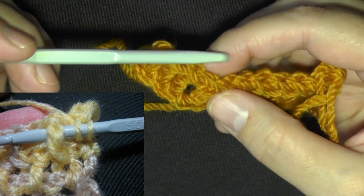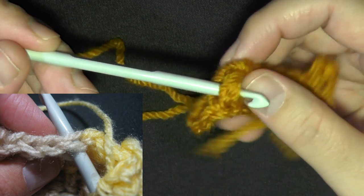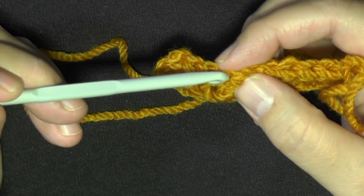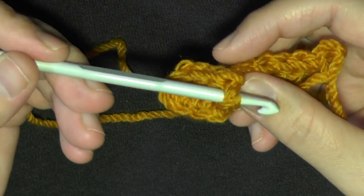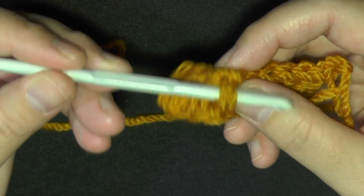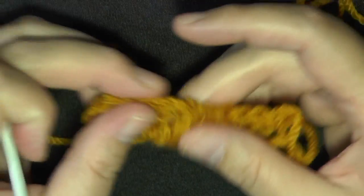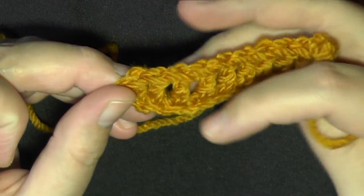The difference when you're doing a front post and back post is you're going to be working on the post. What is a post? The post is the actual stitch itself. So instead of working in the stitch at the top, you're going to be grabbing the stitch itself that you just did and working whatever you want off of it.